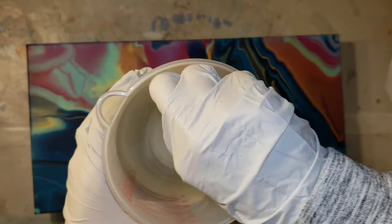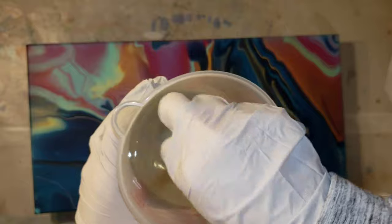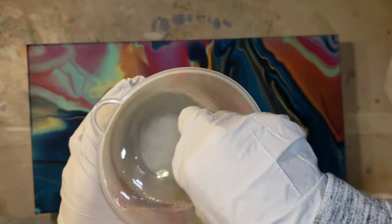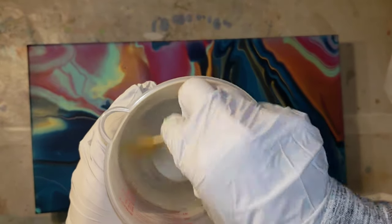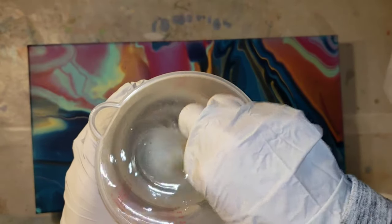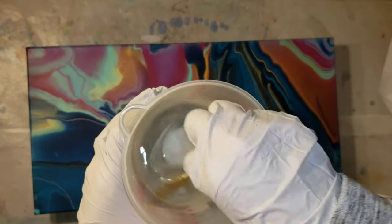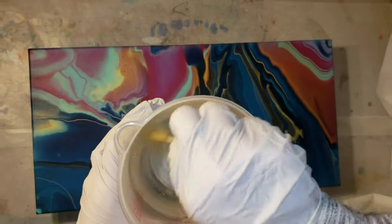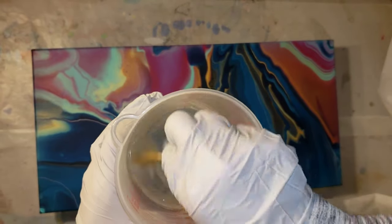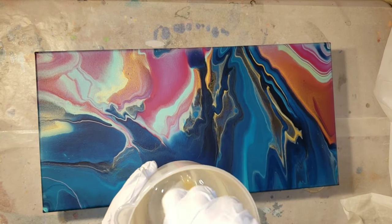I was really intimidated when I first started out with resin, so I can totally relate if you've never worked with it before and you're a little unsure. But I promise you, once you use it you'll be like 'oh my gosh, what was I so worried about?' Resin is a really fun medium to work with and it's just so shiny - especially on acrylic pours it really brings life back into the paint.